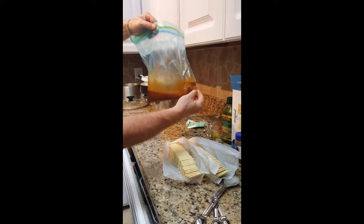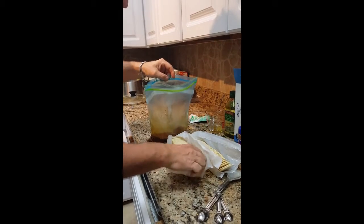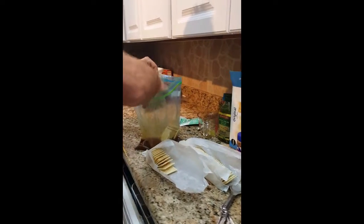Once you got the dry mix in with the olive oil, it makes a rub. Then we've got our saltines here. What we want to do is be careful — you don't want to break the saltines — so just kind of drop them in there. Remember, only two sleeves.